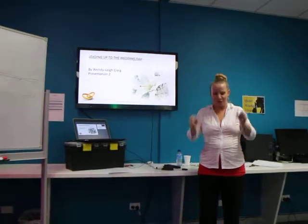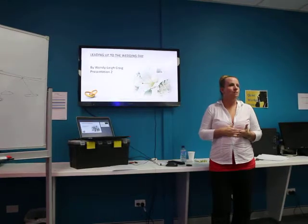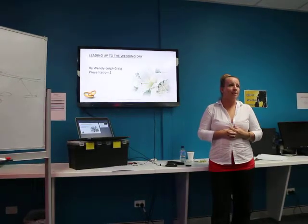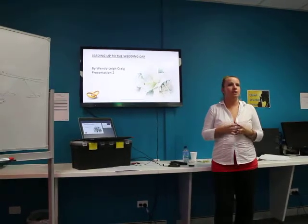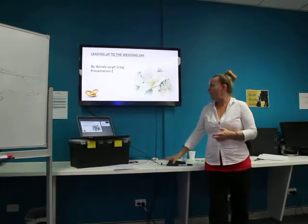And they're number two — I don't believe it. We've actually got number one out of words. Okay, this is called leading up to the wedding day. This is a bigger part of the presentation and this takes more of your time and everything else.